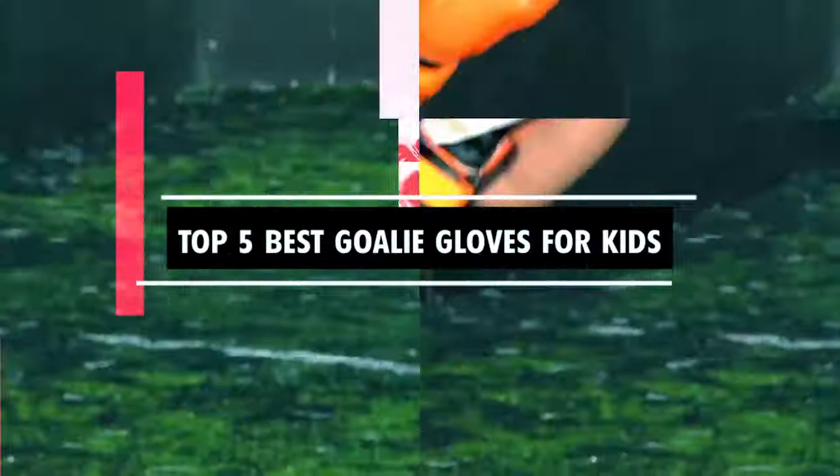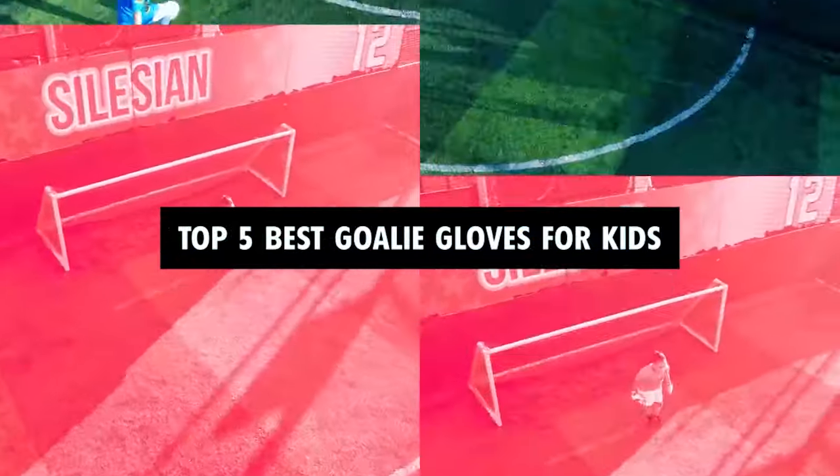Hi there. In today's video, we will showcase the top five best goalie gloves for kids you can buy this year. Let's start.